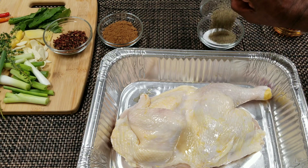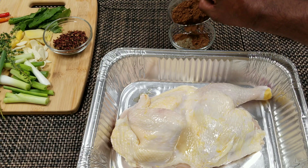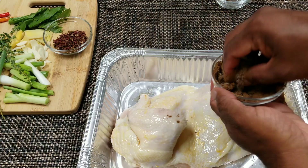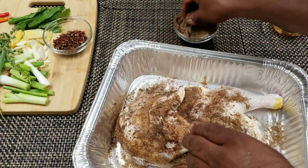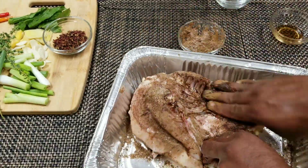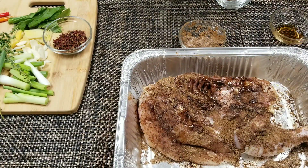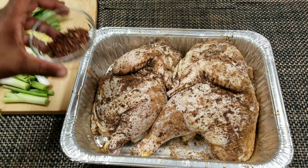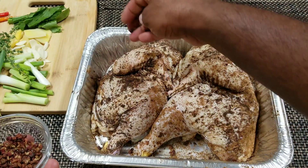I'm just gonna mix up the three spices — the salt, the black pepper, and the five spice — and rub this all into the chicken. Try to get it coated all over: under the wings, everywhere, so everywhere has this consistent flavor. And the same thing for the underside. I'm doing a whole chicken, so I cut it in half and these are the two pieces. I'm just gonna add everything to this pan and cover it and put it in the fridge overnight.